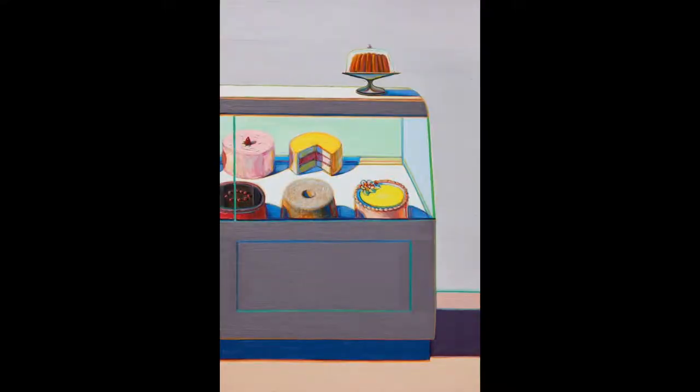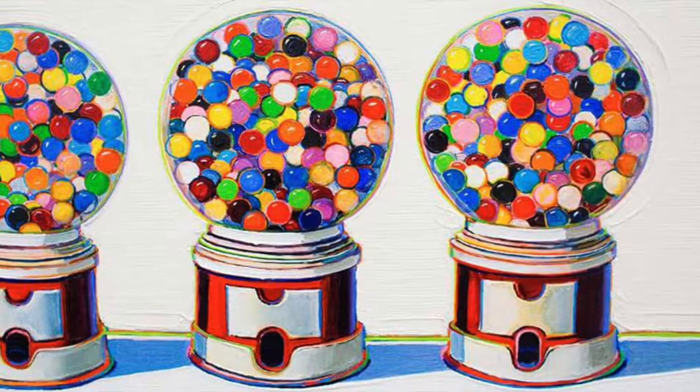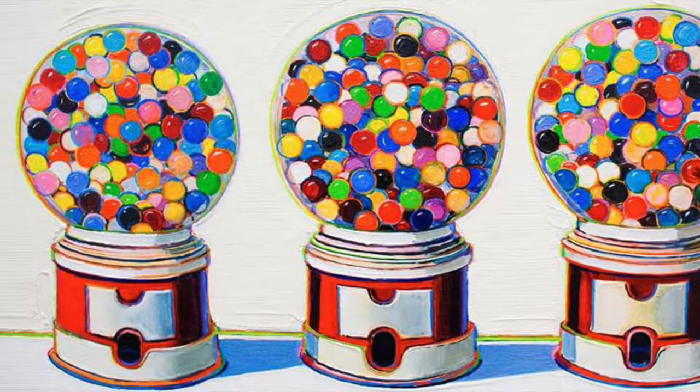Today we're making an artwork inspired by Wayne Theobald, an American artist who used to paint lots of pictures of cakes, pies, and lipstick. He is a very famous pop artist and used to use very, very bright colors.